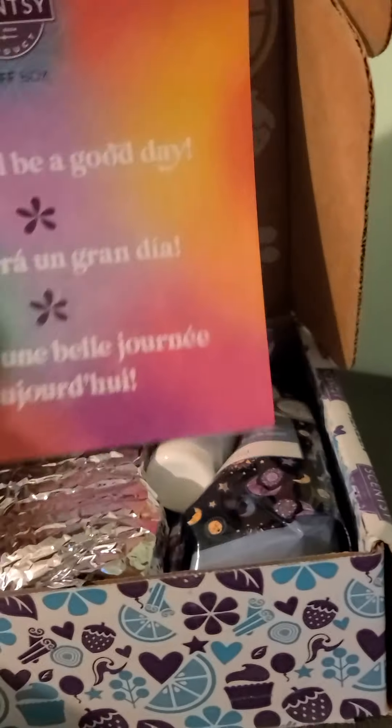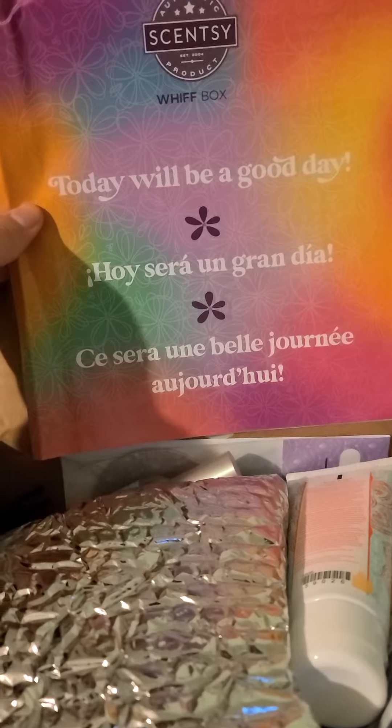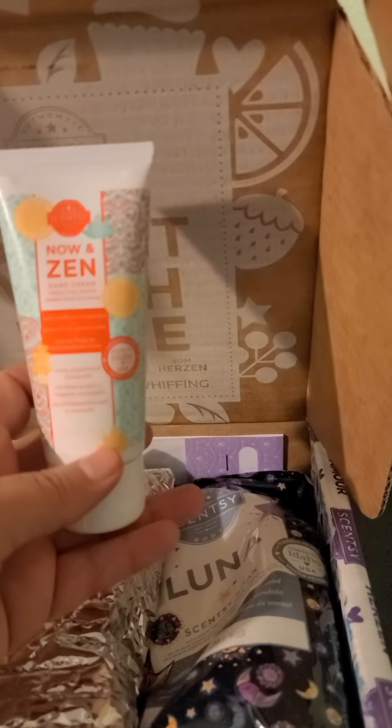We have 'Today Will Be a Good Day' — even though the rain and craziness. We have some Now and Zen Hand Cream. I bet that smells wonderful.